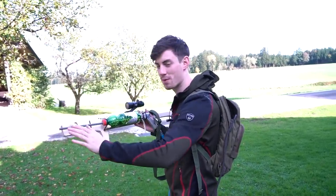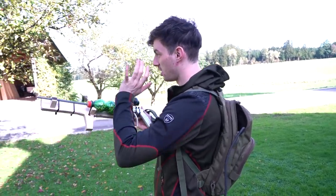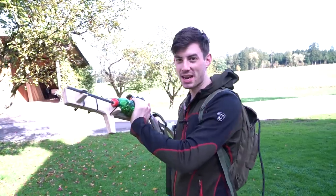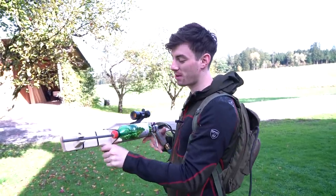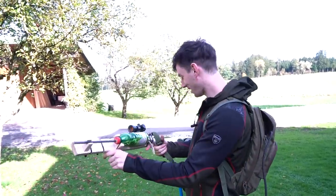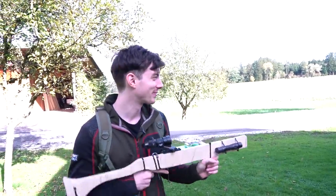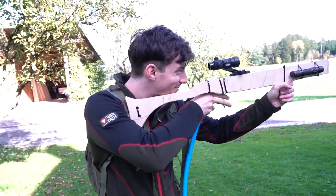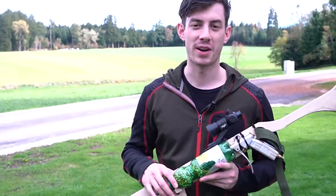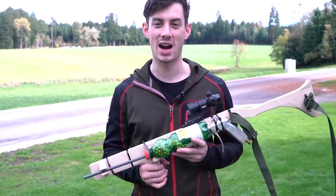We have a tactical foregrip and of course a mounting option for a laser module right here — you know, blind your enemies when you're entering the room with your bottle gun. And we have a barrel spacer so the BBs will always be on the same spot with no vibrations. We also have a 1000-round high-cap magazine — we have the rattling issue, but maybe in the future I'm going to come out with some mid-cap single-stacked magazines. I can't wait to play with this thing, it's gonna be so much fun!